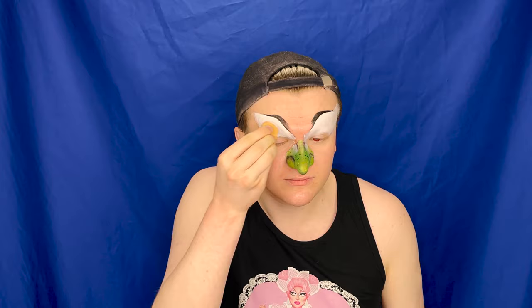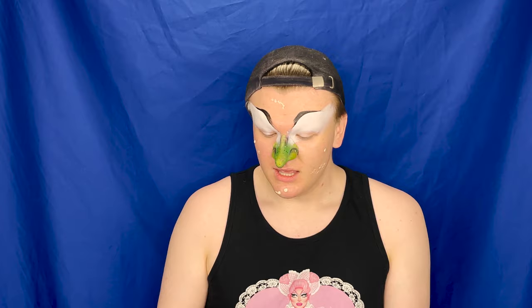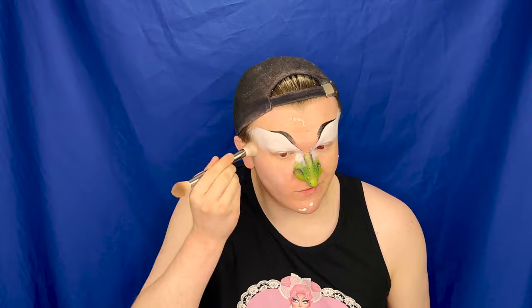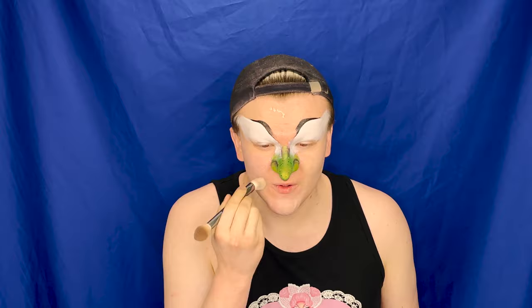We're going to get that under-eye really white so all the colours really stick when we start doing eyeshadow. Then with a sponge, we're just going to blend that out underneath the eyebrows, making that flawless and seamless. The reason is that with the base foundation being so green and quite a dark colour, we need something really light to pick up all the gorgeous colours we're going to be using on our eyes. Before we go in with any green base foundations, we're just going to take a couple of pumps of foundation first, because the green needs something to stick to before it goes straight to your skin.